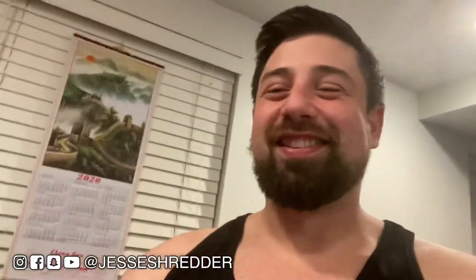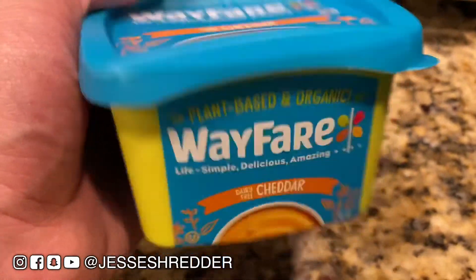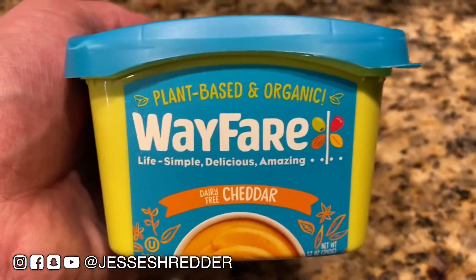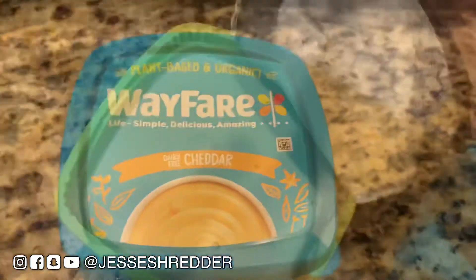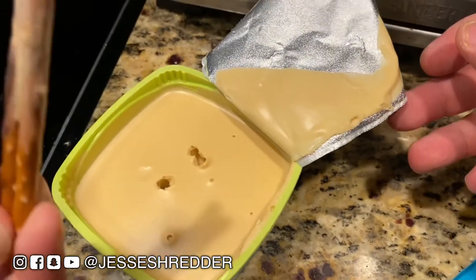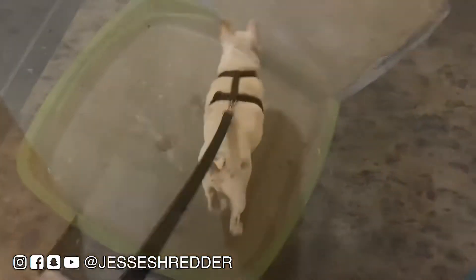You're a loser. I completely forgot that I bought this Wayfair cheddar. So we're going to taste it first and then we'll decide if we should put it into the mac and cheese. And this I did not get at Trader Joe's. That I did.